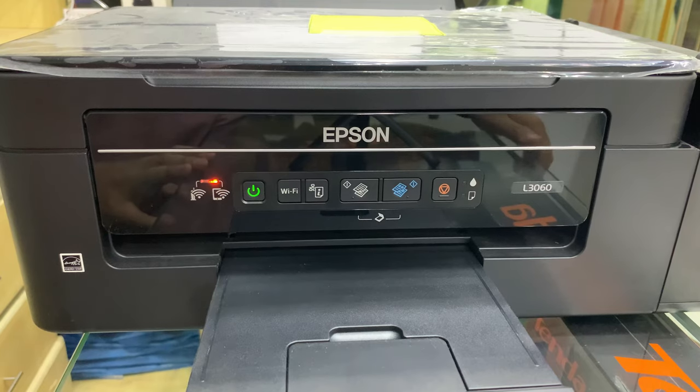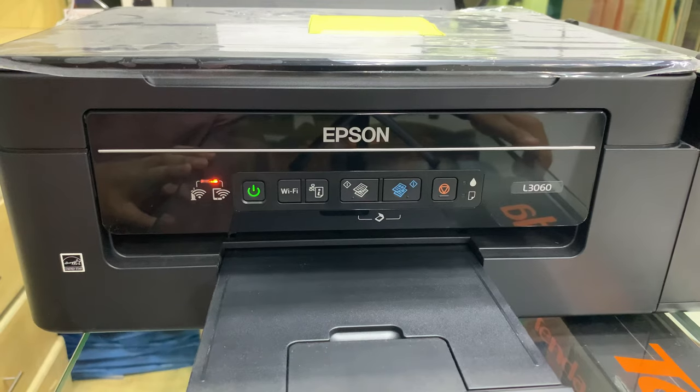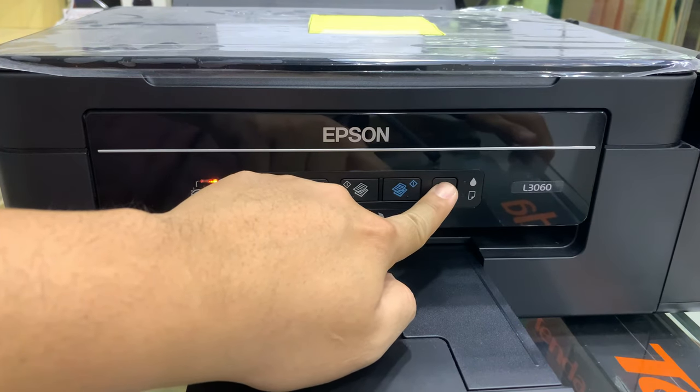After na mag-steady na yung green, may makikita kayong orange symbol na may circle na may baliktad na triangle sa loob. Ang gagawin ninyo, ipapress nyo siya ng 3 seconds — gaya nito, ipapress nyo siya ng 3 seconds.